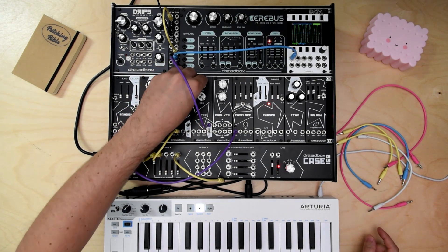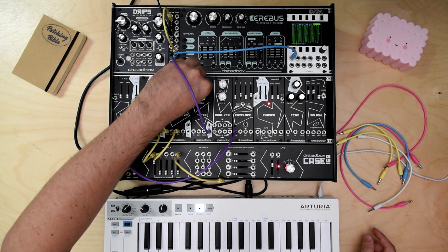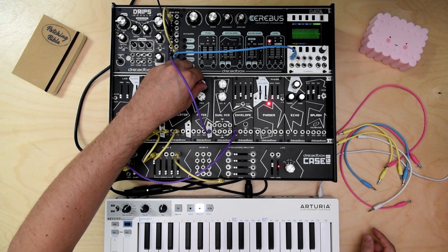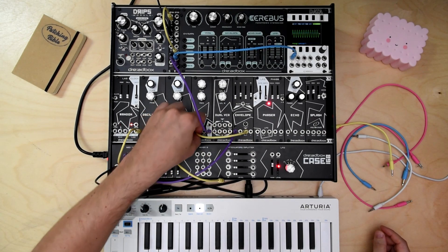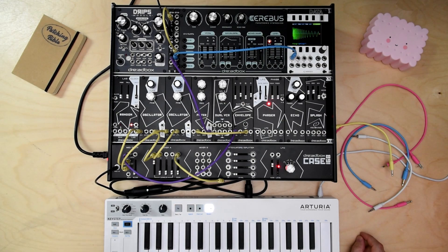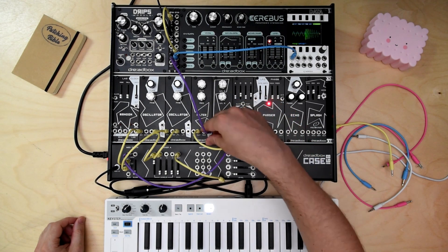On high pass mode, the oscillations are much more aggressive, but on low pass it's mellow. Now with an envelope, I will create some cool kicks. The high pass mode kick is my favorite.